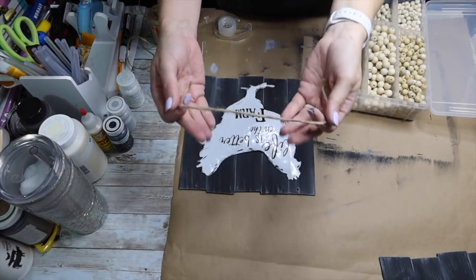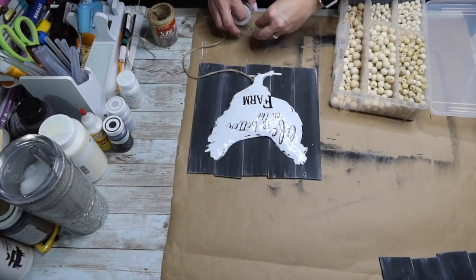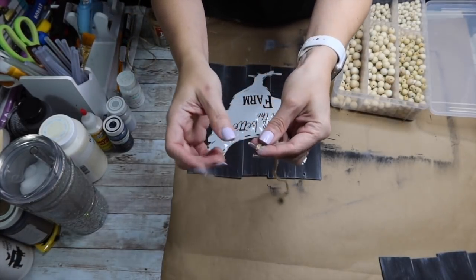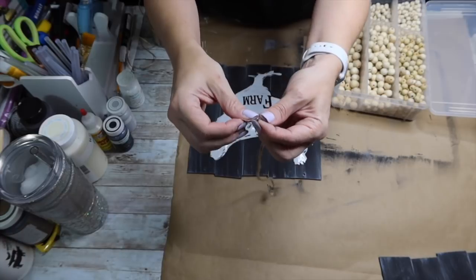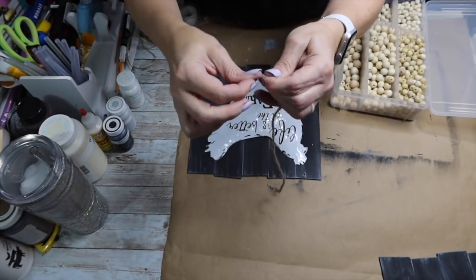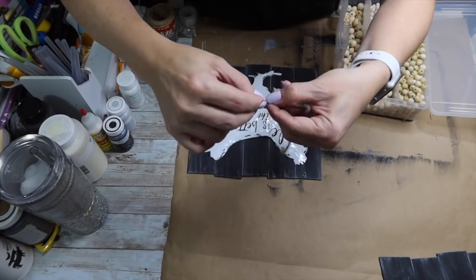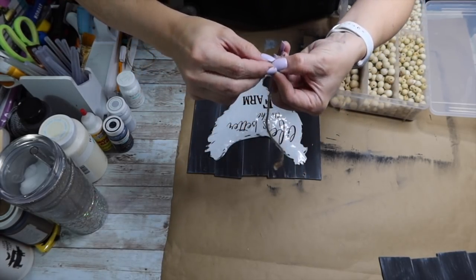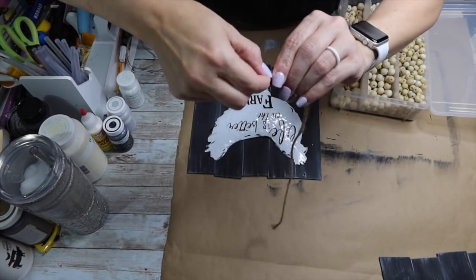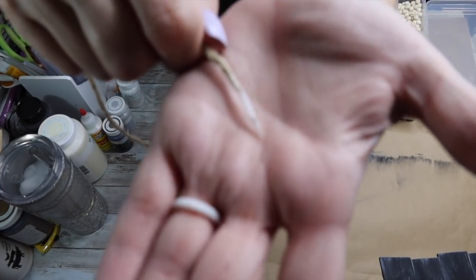Look how cute those look! Now I'm going to use this jute twine that I cut off at the beginning — I only cut one of the little knots off so I still have quite a bit of length. I'm taking regular Scotch tape and wrapping it around the end that doesn't have the knot, so I can create a needle point to poke it through the wood beads. These wood beads I got on Amazon, but you could also use ones from Dollar Tree and paint them. I'm just twisting the tape to give it a sharper point.